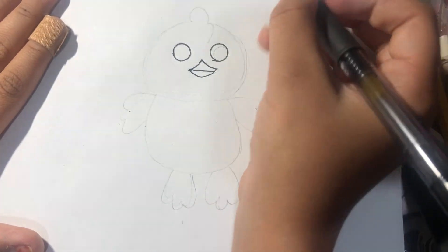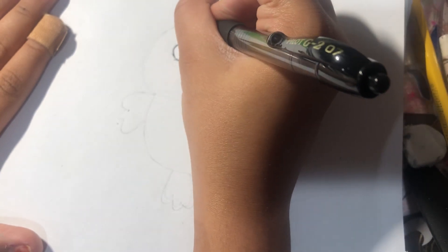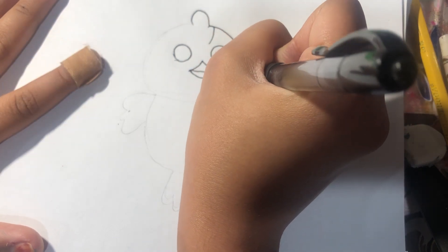I'm going to put a line and make his face. I'm going to make the thing that it has, and then I'm going to make a line. And now its face.